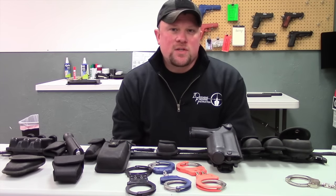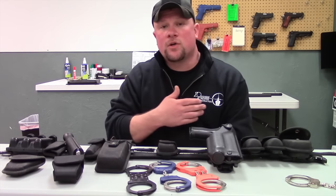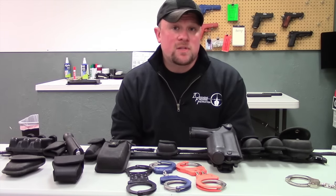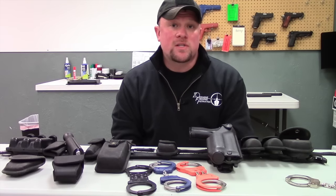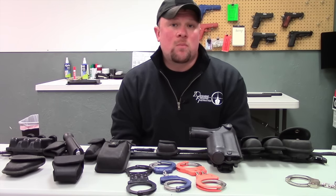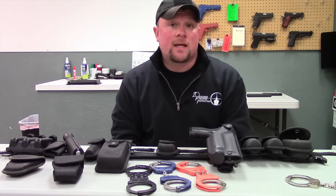Another consideration is that you retain the information on your handcuffs — such as the serial number, make, and model — in your notebook on your person. The reason is, if you handcuff somebody and the police officer coming to take custody decides to take your handcuffs, you can ask for something called a property evidence receipt, starting a chain of custody to ensure that you get your handcuffs back.